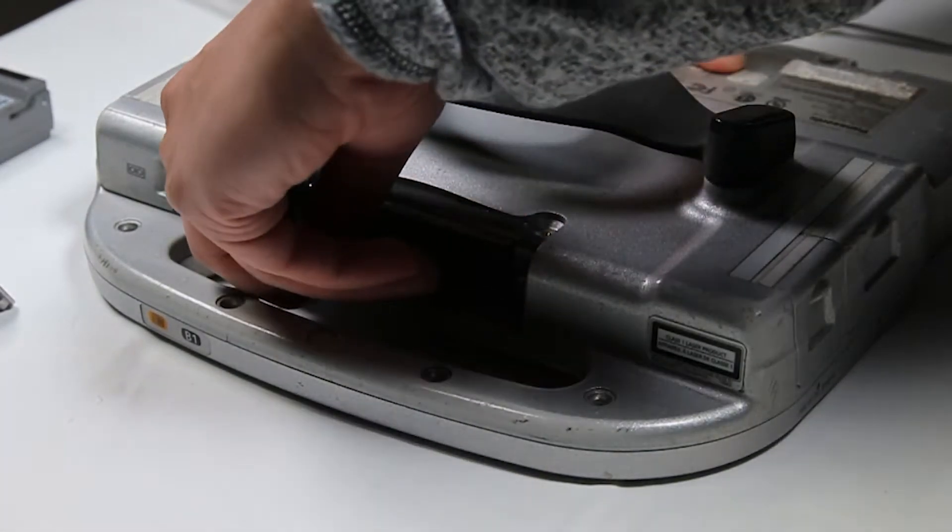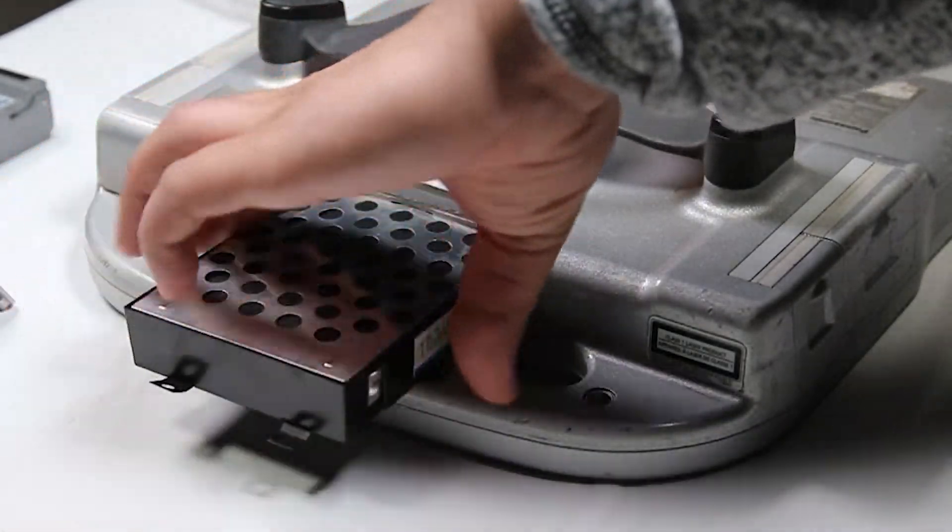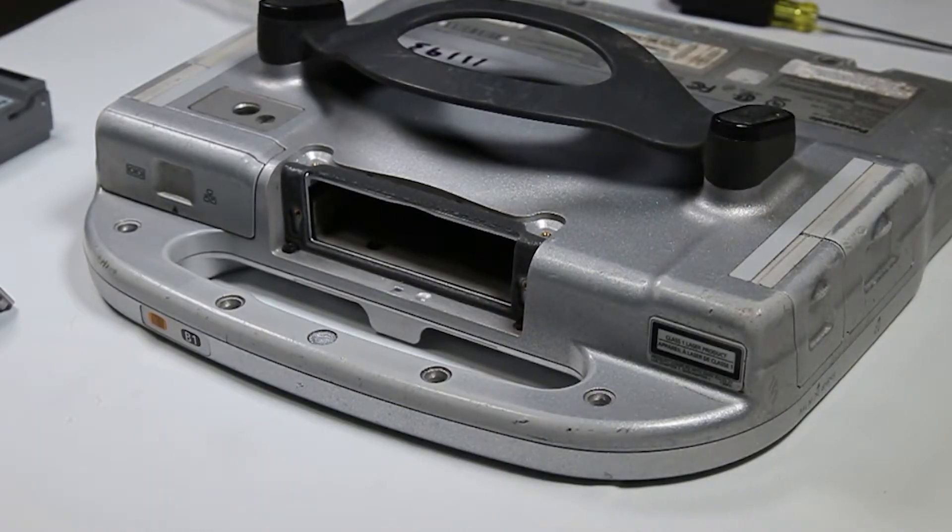Once they're removed, you can grab the tab and pull the hard drive out. And now you can upgrade or replace. Since this is just an example, I'll put that right back.